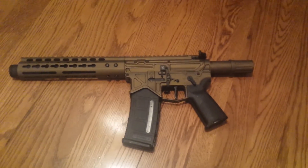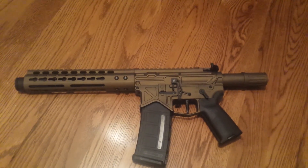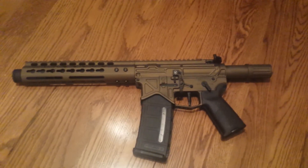Thought I'd show you this. Hopefully this thing comes in next week and we should have it done. Stay tuned — we have a few other guns coming in, a few MP5s coming in that will be on the SBR project. Thanks for watching guys.